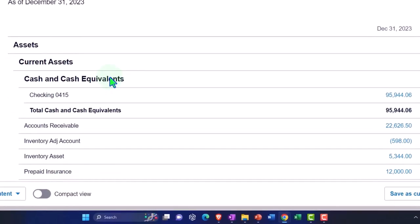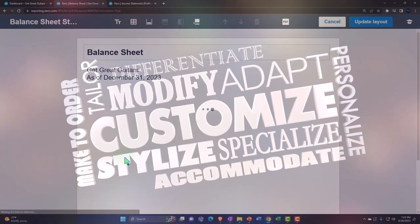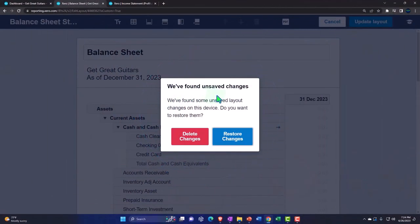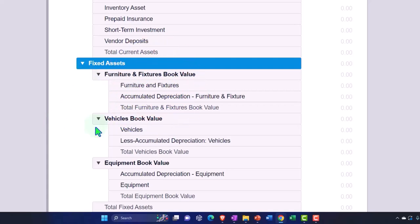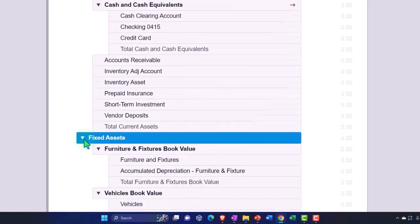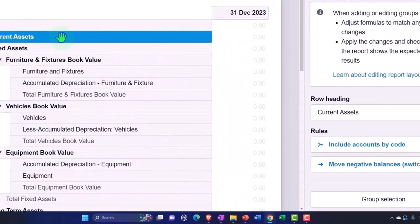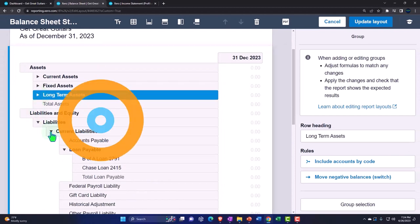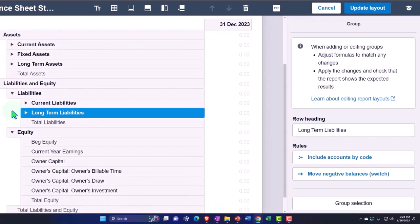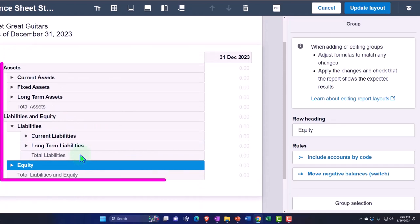On the balance sheet, note that you can customize these reports using the layout tab. We've made some adjustments to categories and grouping for fixed assets. One way to present this is to collapse everything and give a summary balance sheet — collapsing current assets, fixed assets, long-term assets. I'll keep the liabilities broken out as current versus long-term liabilities, though I don't have any long-term liabilities right now. Collapsing equity too. This might be a format you'd call a summary balance sheet.